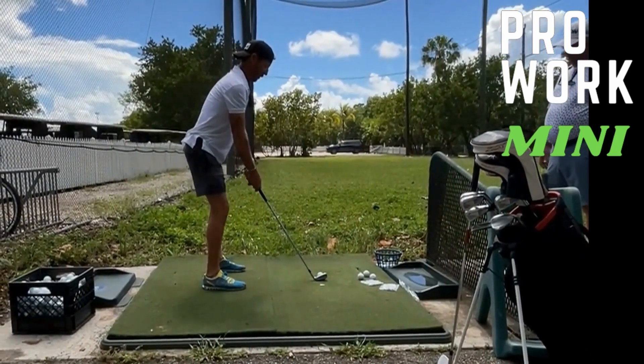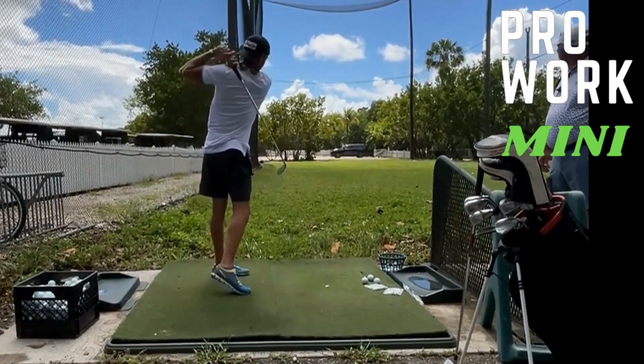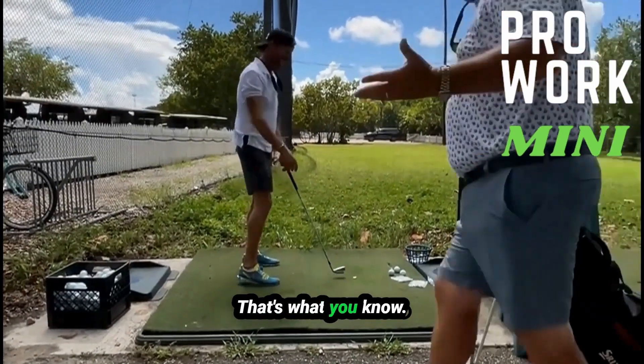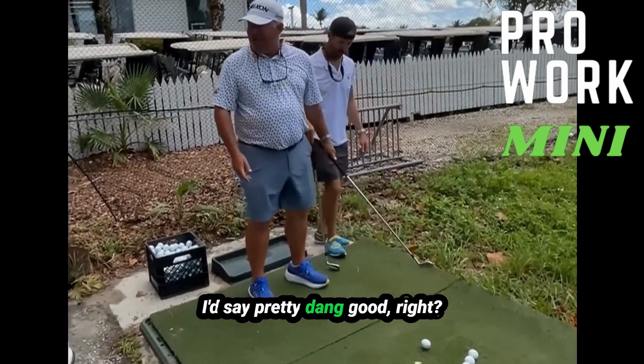Okay, that makes sense. I need a tee. Keep talking fishing, dude — that's it! That's what you know. So now you're making contact, I'd say pretty dang good, right?